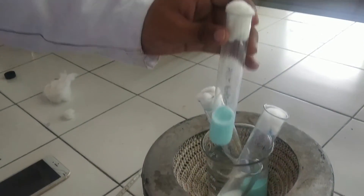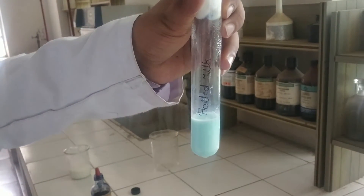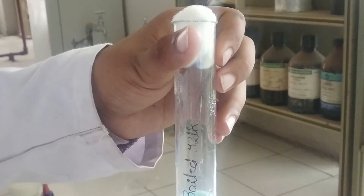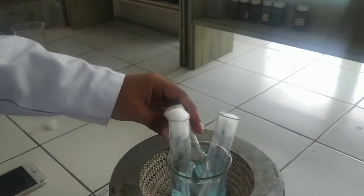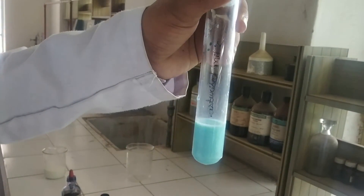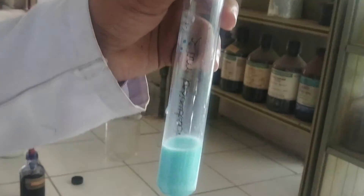The other sample is the boiled milk sample. The presence of slightly heat-resistant bacteria changed the color from dark blue to light blue in this boiled milk sample, meaning it is a fair quality milk sample. Now the third sample, which is the pasteurized milk sample: the color of the pasteurized milk sample has not been changed, so this is the milk sample which contains no microbes or negligible microbes, which cannot reduce the color of methylene blue, and the color remains blue.